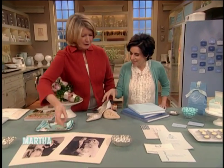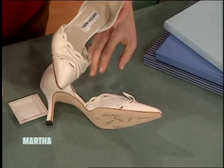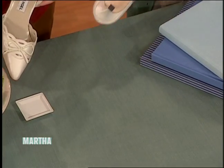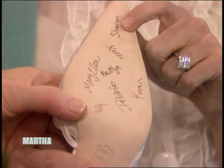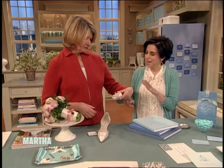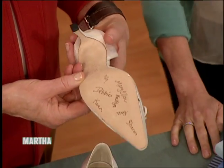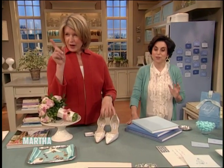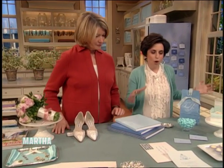And then another borrowed tradition is to borrow from other cultures. Do you know it's a Turkish tradition to have all the single women write their names on the bottom of the bride's shoe? At the end of the night, whosever name is faded the most is the next to marry. So if you're single, don't use the indelible marker when writing your name.